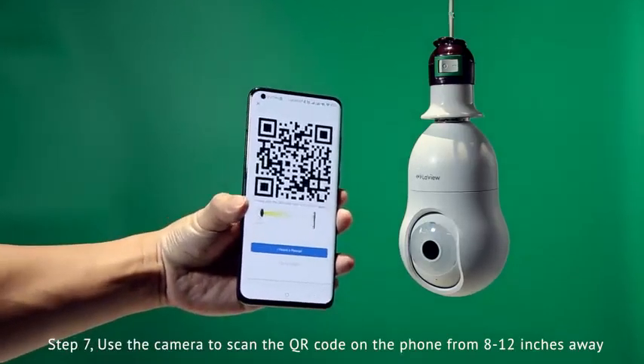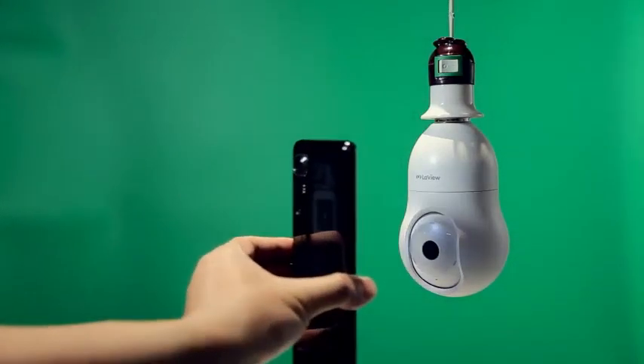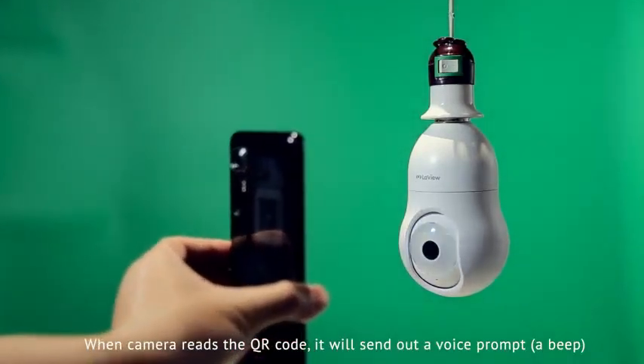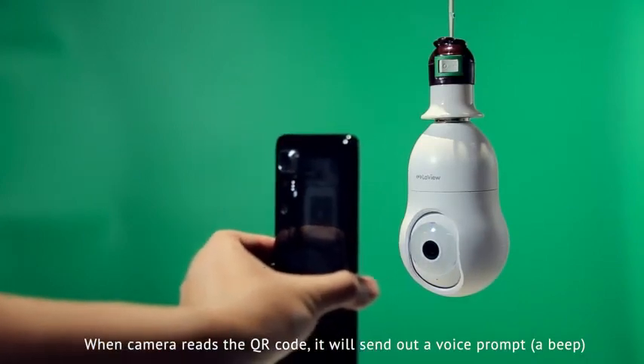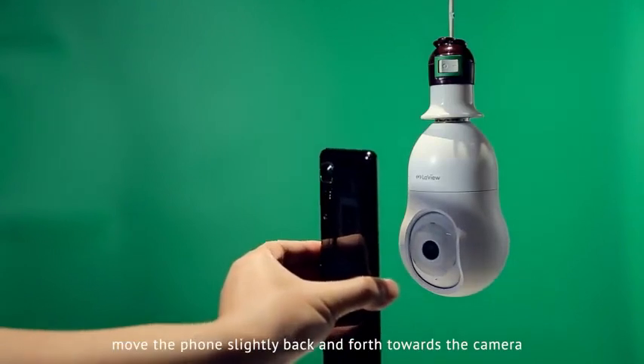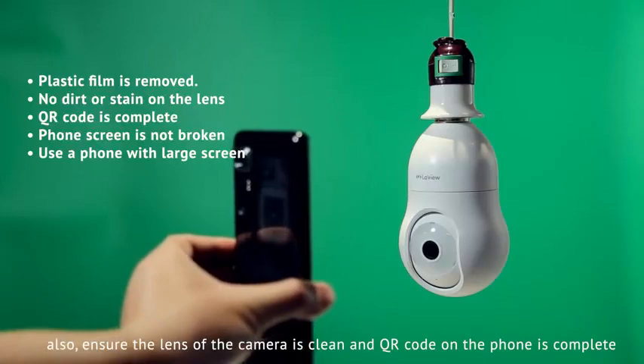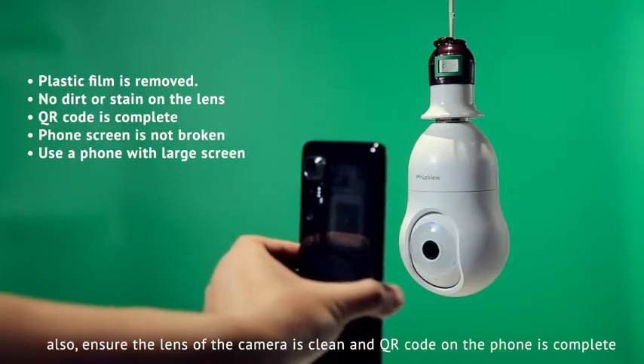Step 7. Use the camera to scan the QR code on the phone from 8 to 12 inches away. When the camera reads the QR code, it will send out a voice prompt. If the camera keeps failing to read the QR code, move the phone slightly back and forth towards the camera. Also, ensure the lens of the camera is clean and the QR code on the phone is complete.